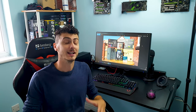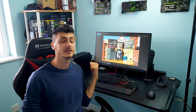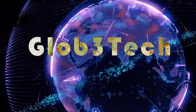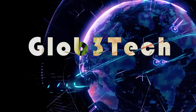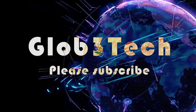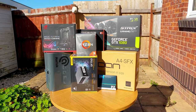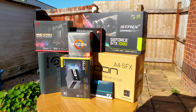Welcome back guys to another one. Let's finally see my new updated and upgraded Ryzen Judge build, now at its 3.0 iteration. We'll go through each component and explain why I chose everything, then I will do some thermal testing at the end.